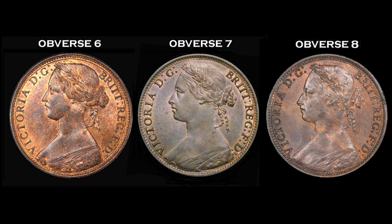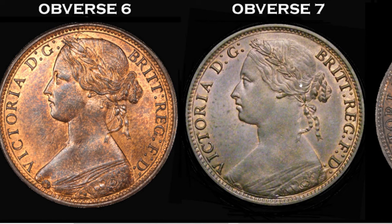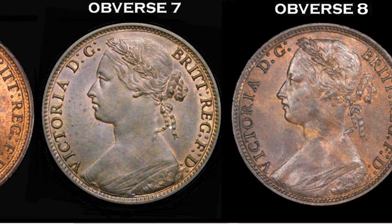Apart from the brooch, let's have a look at some other differences. Obverse seven was known as the aged head — they tried to make Victoria look a little older. She was in her mid-fifties by 1874, so they made the face a little bit fatter and the neck thicker. Between obverse seven and obverse eight it's very subtle — I think they've even made her look younger again. Maybe Victoria didn't like that portrait.